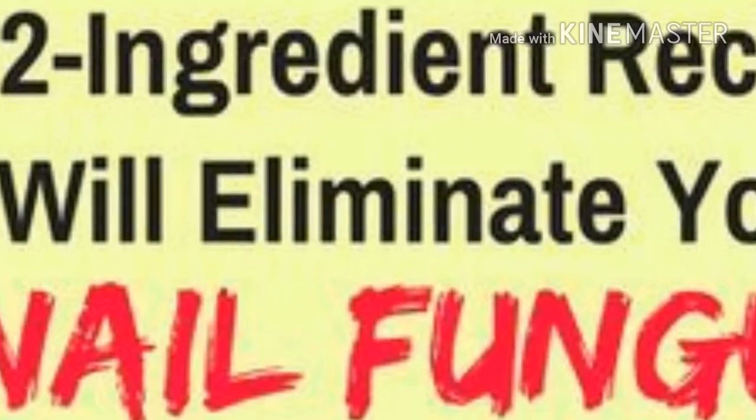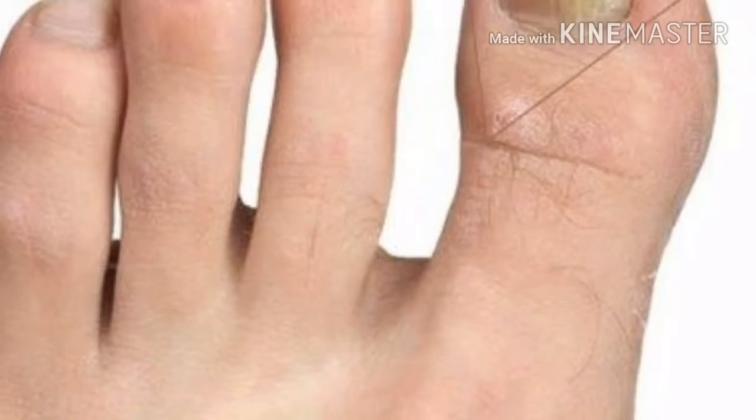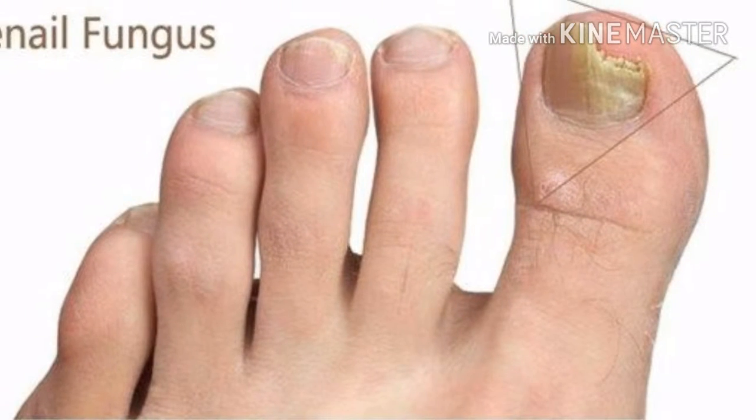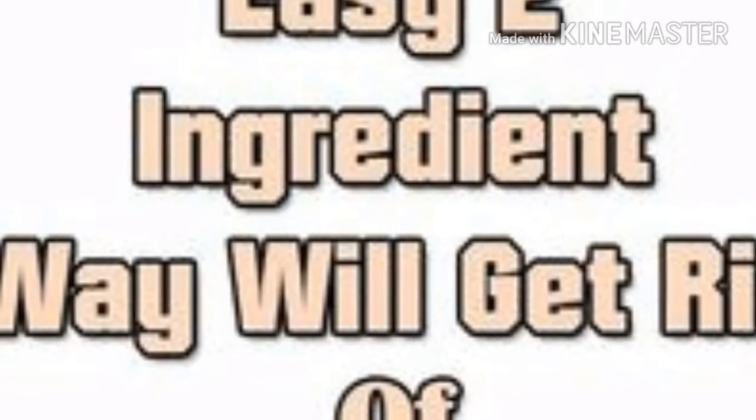Pat them dry. Then fill the basin with water and again soak your feet in it for 20 minutes. Next, add baking soda to the water and leave your feet to soak for another 20 minutes. This procedure should be done a few times a day.